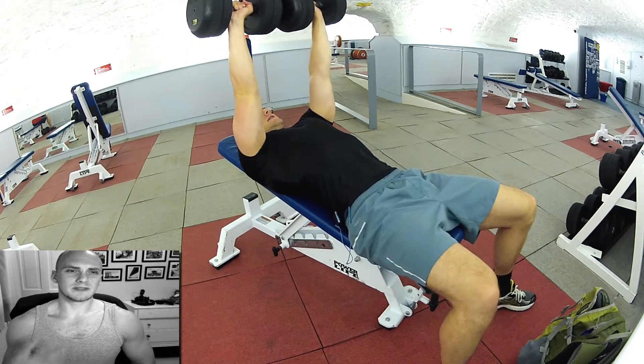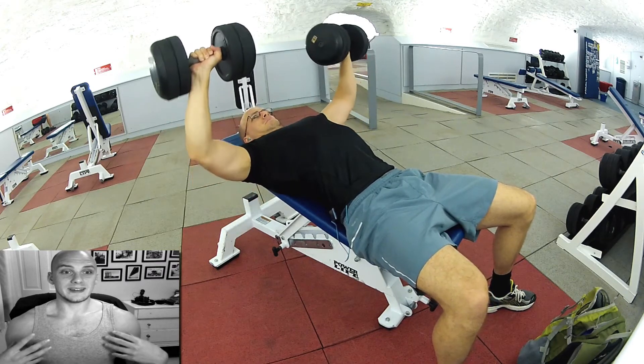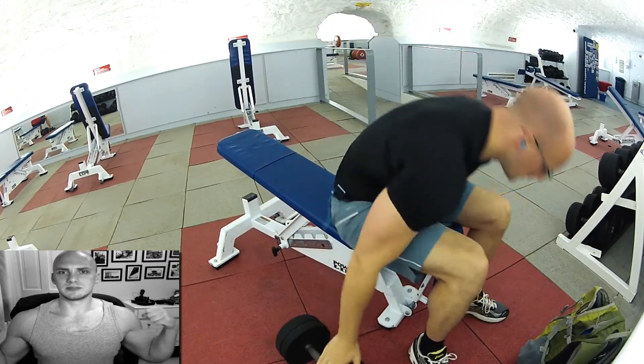I feel that beyond the first half it's much more of the tricep work. Although it's definitely still using your chest, I find that I can kill my chest quicker by doing faster reps with the dumbbells closer down to me.